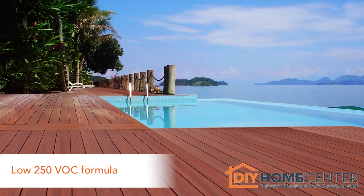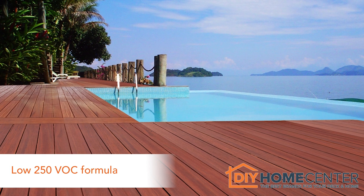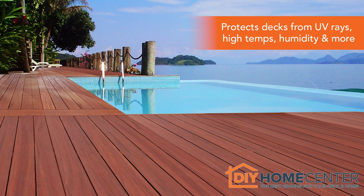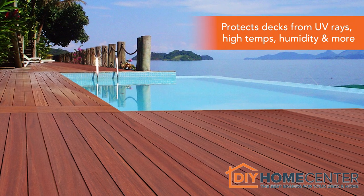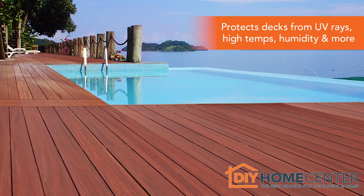The Low 250 VOC DeckWise ePay Oil Formula provides deep-down penetration that protects decks from harmful elements like UV rays, high temperatures, humidity, mildew, fungi, mold, rain, and snow.